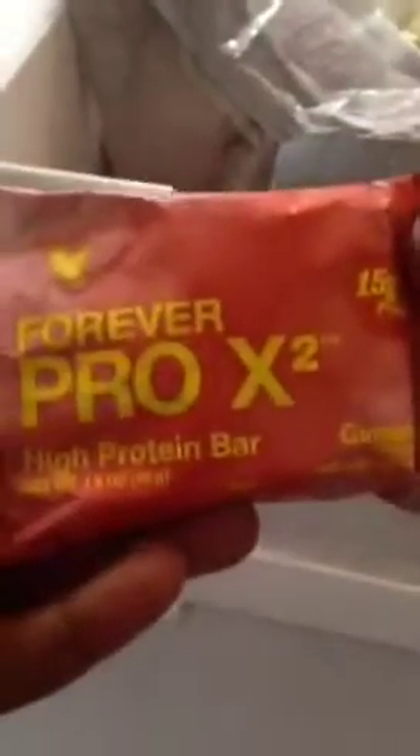Then we have ten snacks in the form of the Forever Pro X, which is a high-protein bar — this one is cinnamon. You can either purchase more bars or you can use some other protein snack, and I'm going to get lots of nuts and other kinds of snacks like that.